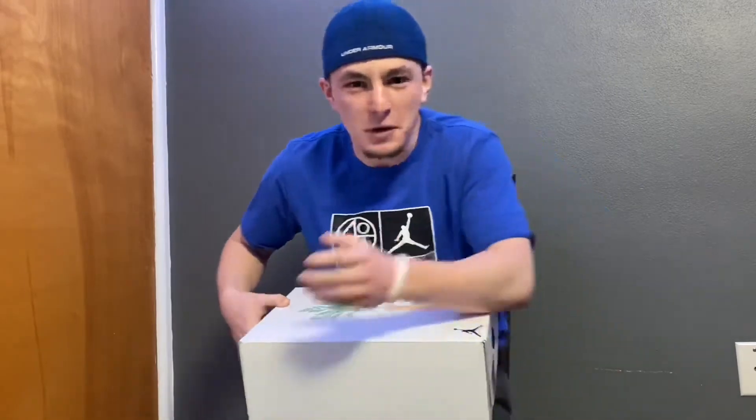Alright guys, welcome back to the channel of DJ McBuckets — yes, that's how it's pronounced.